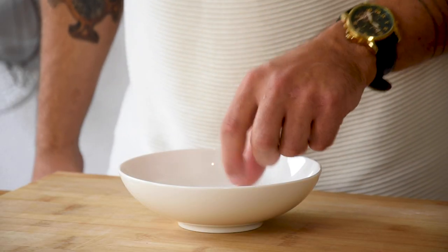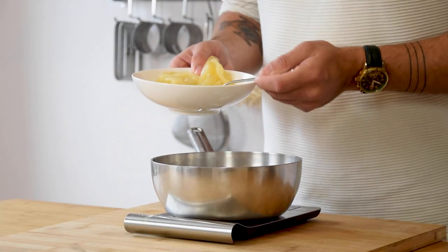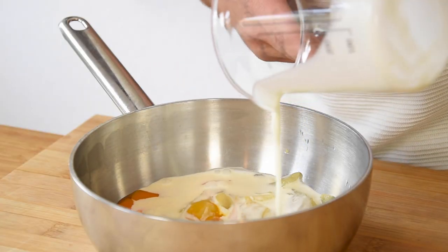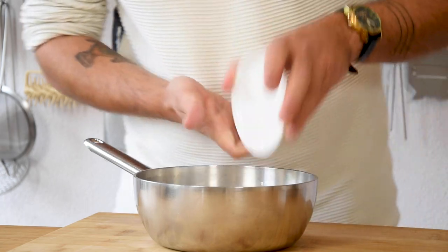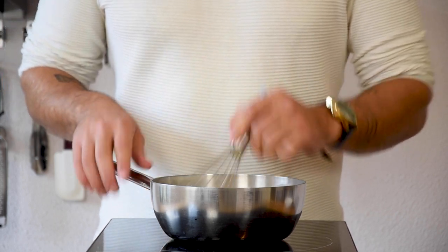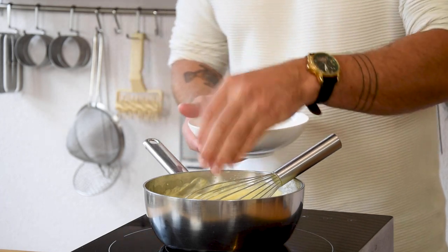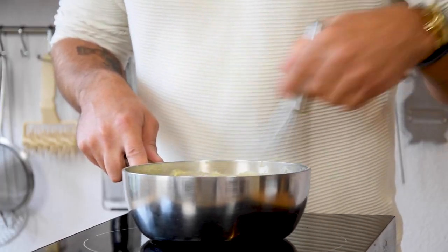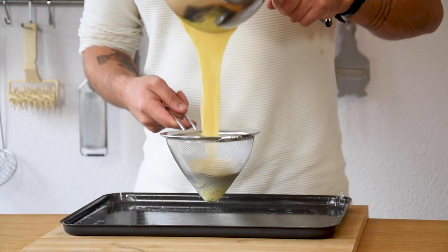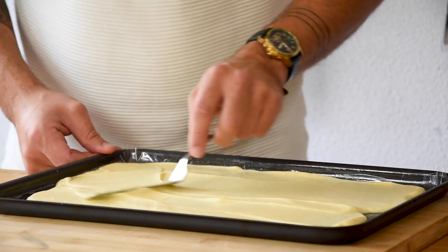Then soak one leaf of gelatin in cold water. Now weigh 150 grams of the pear trimmings in the saucepan and also add 60 grams of egg yolk, 200 grams of double cream and 20 grams of cornstarch. Mix this till it's smooth and then cook it while stirring to the desired thickness. Now squeeze any water out of the gelatin and dissolve it. Then take a tray laid with some plastic foil and pour your cremeux through a fine sieve onto the tray. Spread this and then let it set completely in your fridge.